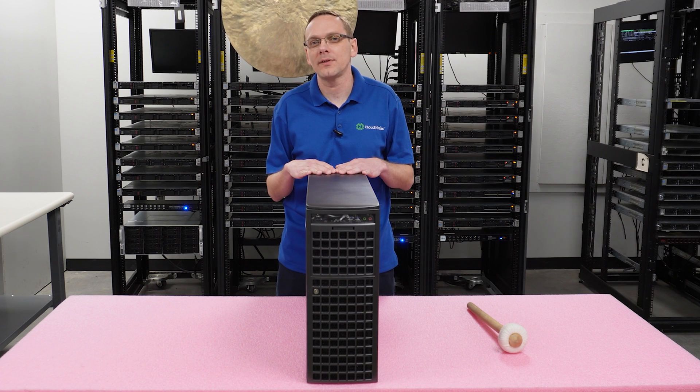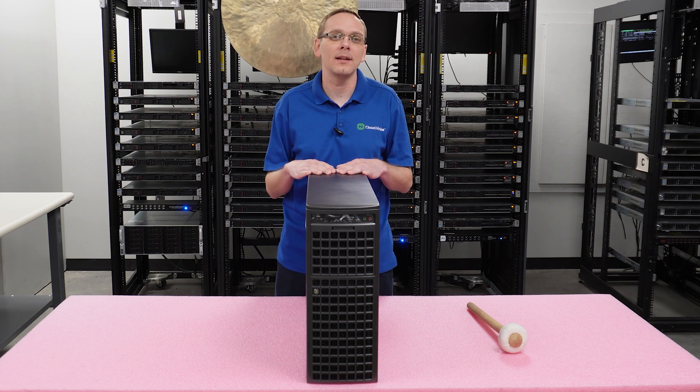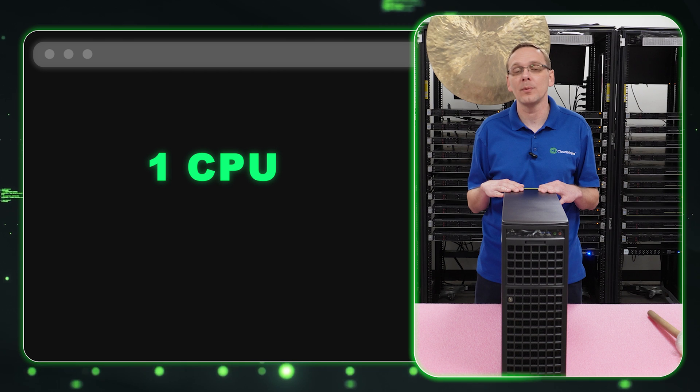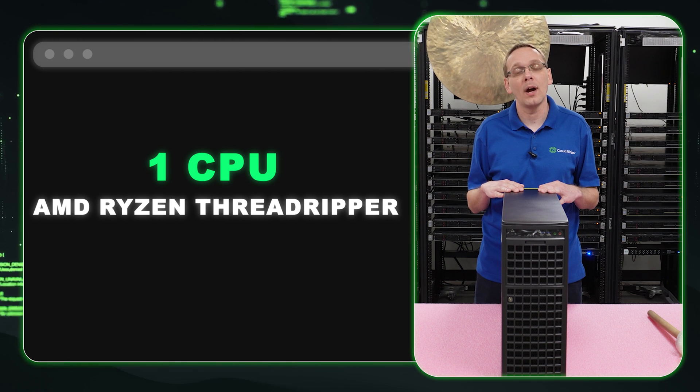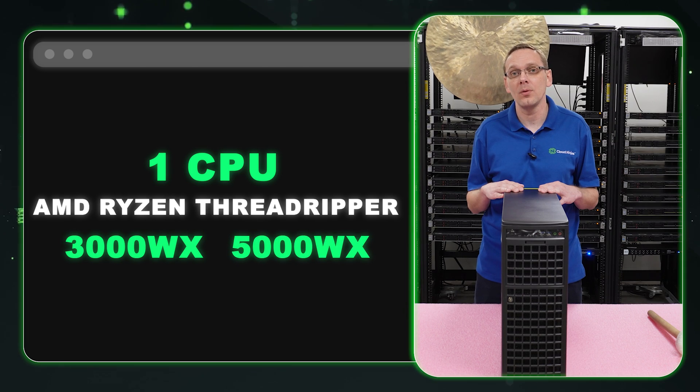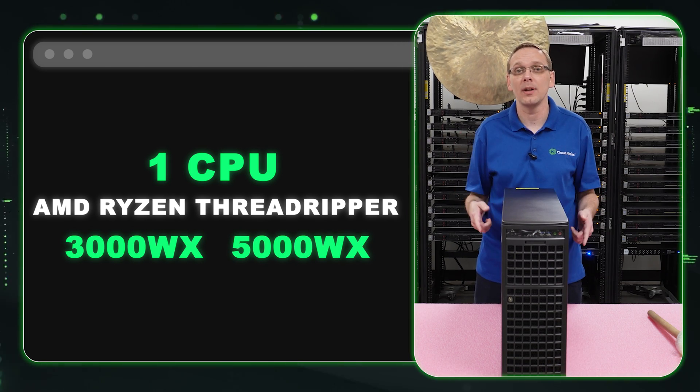The heart of this box is obviously going to be the 4x4090s, but before we hop into the GPUs, let's talk about a little bit of the other specs. For starters, this has one CPU, which is going to be running on an AMD Ryzen Threadripper — the 3000WX and the 5000WX series are what you can put inside.